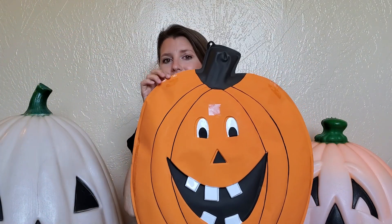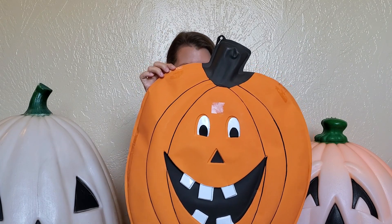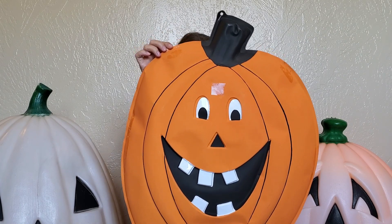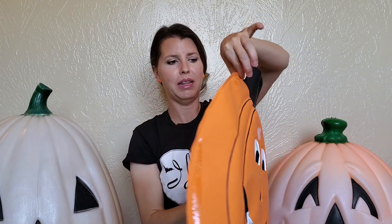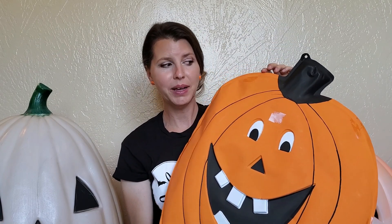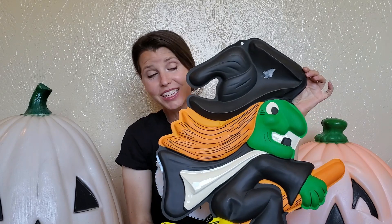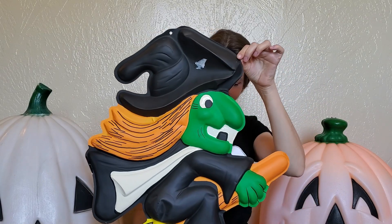So the first thing that caught my eye were these guys. Oh my gosh, how classic is this? He's a jolly pumpkin. These are made of that thin plastic. You guys can see that. There are a couple of tears and cracks, but I think we can give these guys a few more years of life. So there's the pumpkin. Here is a witch.